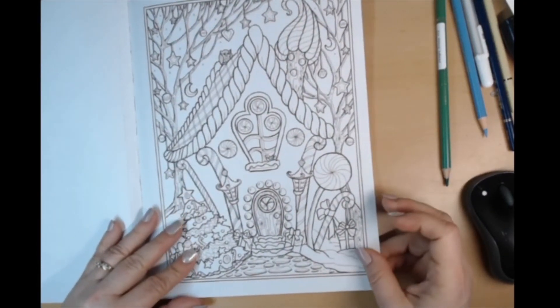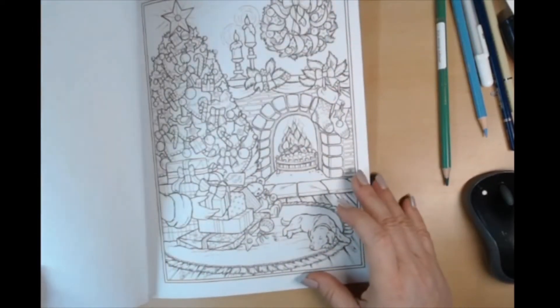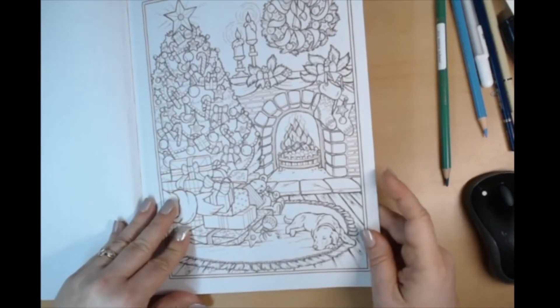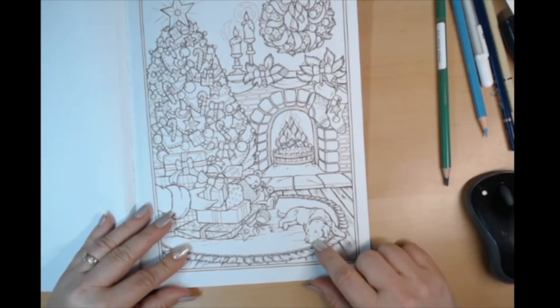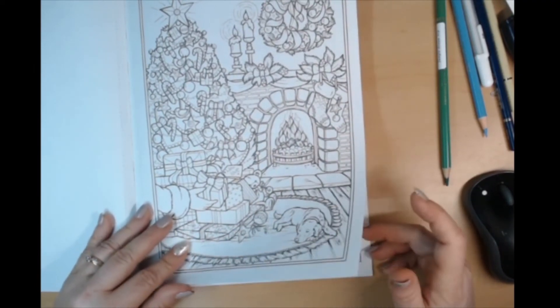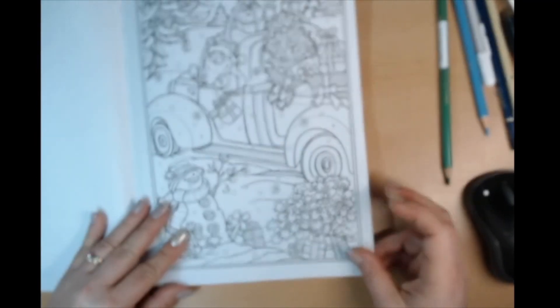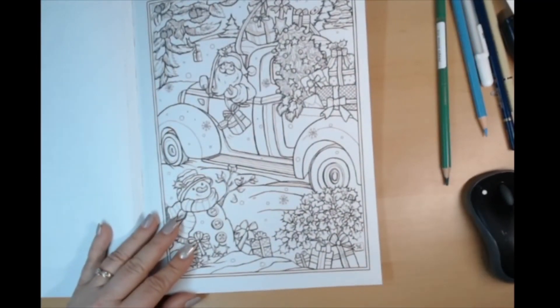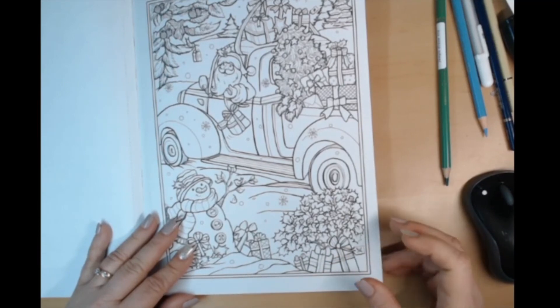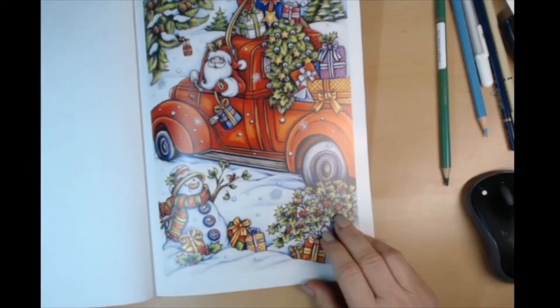That looks like one of those gingerbread houses — it really makes me hungry for gingerbread cookies. Oh, there's the pup! There's Santa Claus in the truck, saying see you later. Oh look at that!